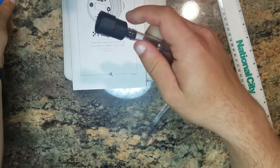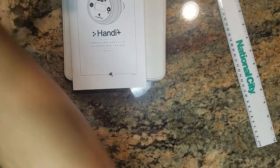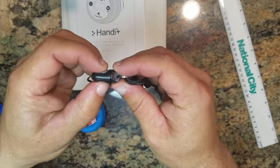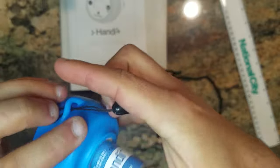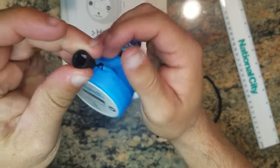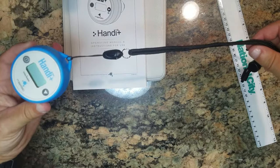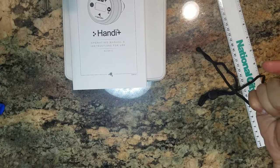We've also got a carrying strap. The way this works: there's a little snap here, then you run it through this little opening and girth hitch it like this. Now you can loop this around your neck, and it has a quick detach.